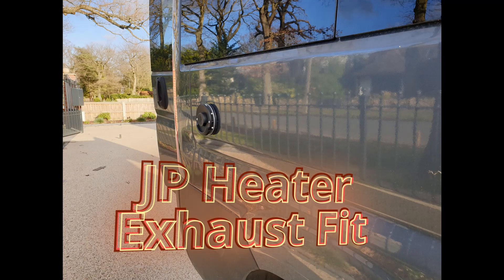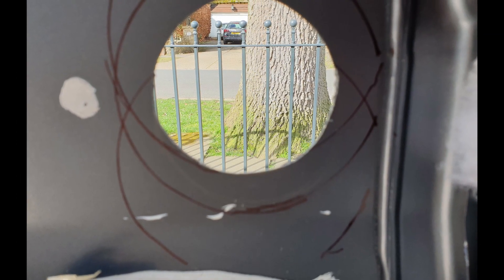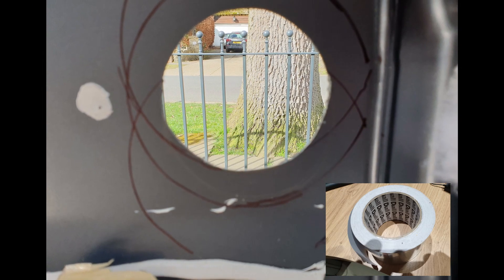Here's a quick one minute video on fitting the JPE diesel heater exhaust. The hardest part of the whole thing really is deciding where to put the hole. I found the inside diameter of the dial aluminium tape reel very useful in positioning the hole.